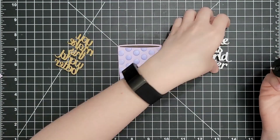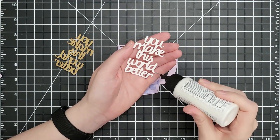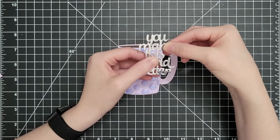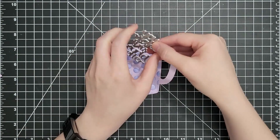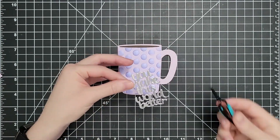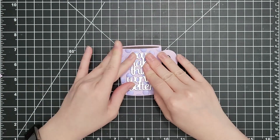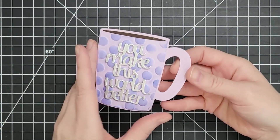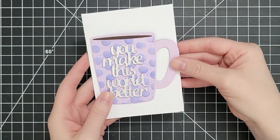To finish this card off I'm adding a sentiment. I'm using the Picket Fence Studios 'You Make the World Better' — a floral cover plate with that sentiment. We're coming up on the end of the school year and my son is in second grade; we always bring cards to his teachers, so I thought this was perfect for a teacher card — last year's teacher loves coffee. I'll put something heavy on it while gluing to the textured surface. It's so simple, you could mass produce these easily, and it fits perfectly in a four bar envelope, which is just a little bigger than five by three and a half.